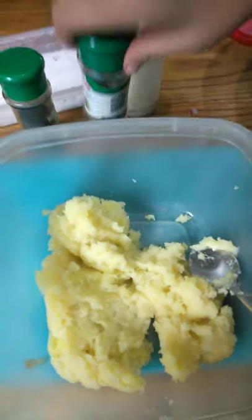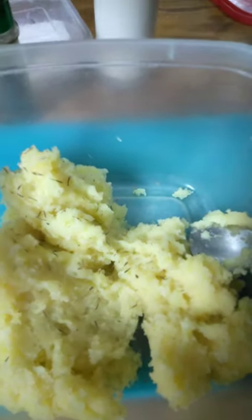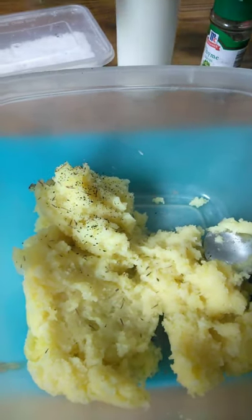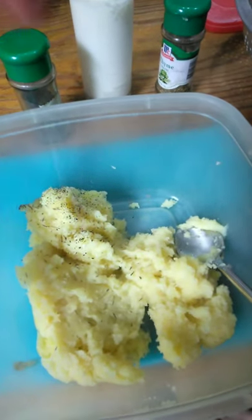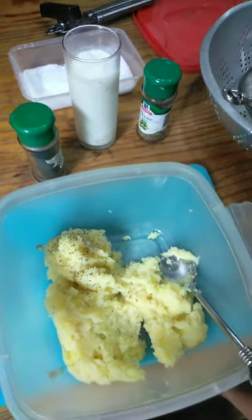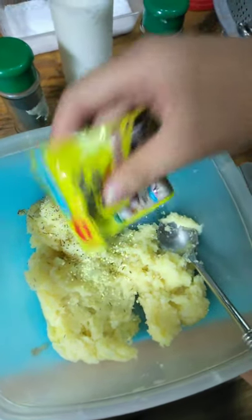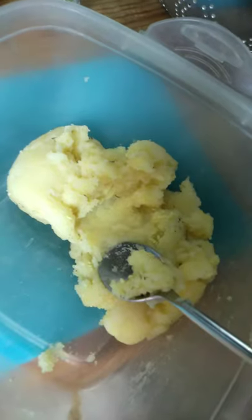Now it's time to put the flavorings — first the thyme, then pepper, then a little bit of salt, and magic syrup. Mix it together, and then put the milk.